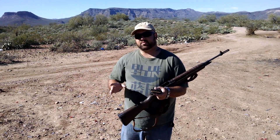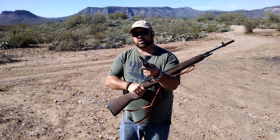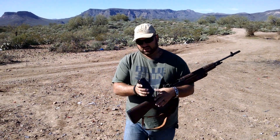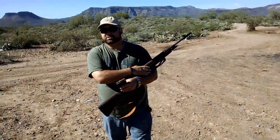Alright guys, we're going to go ahead and shoot the HICOM 4SAS-7 Level 4 Ceramic Plate with M61 AP. We're going to shoot it from the 22 inch M1A.